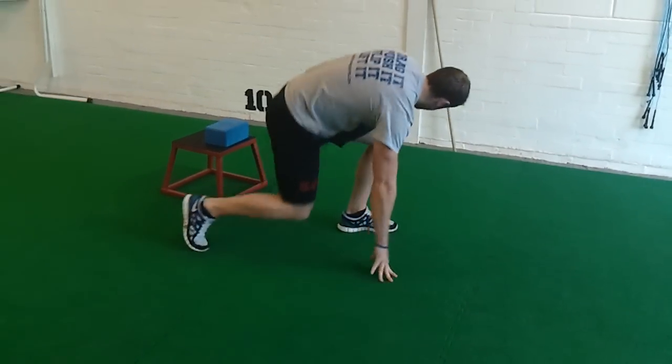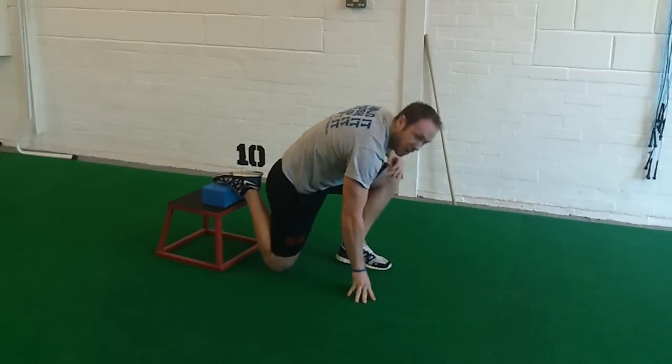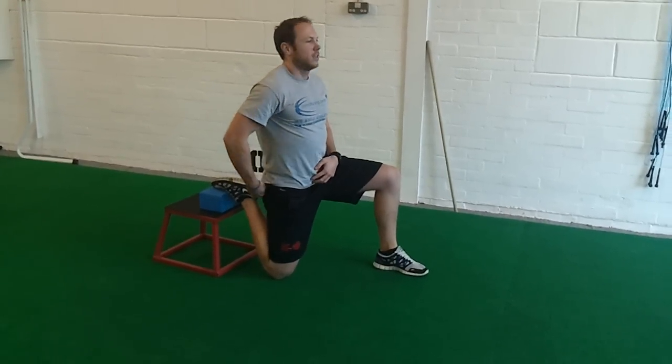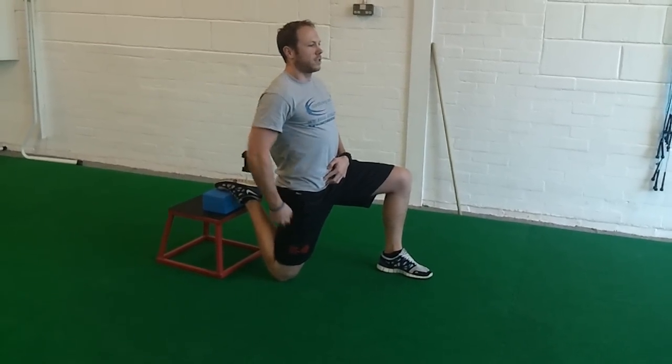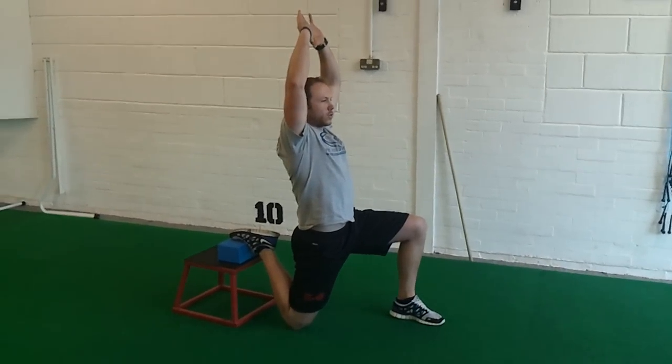Last one, just for stretching the quads and hip flexors. You can use a bench or your bed or a chair or whatever. Shoelaces on leg, you can be nice and tight. Clench your glutes and push your hips forwards — you get a stretch all the way up here. High hands if you want to make it stronger.